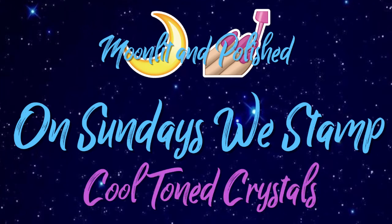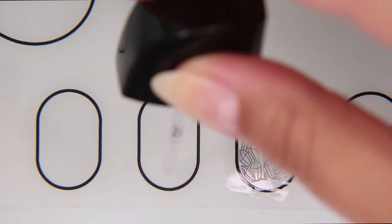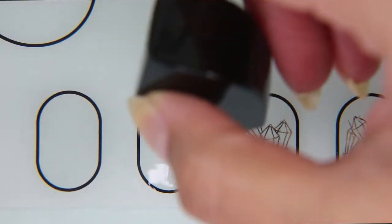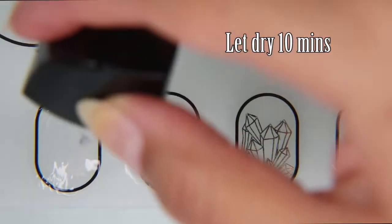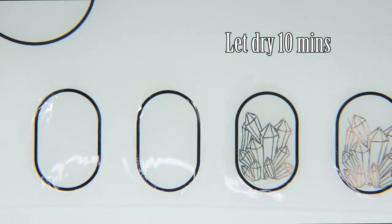Hey guys, welcome to another episode of Moonlit and Polished. In today's video of On Sundays We Stamp, we are doing cool toned crystal nails. These take a while, so just bear with me. I'm starting off by putting clear nail polish on my nail art mat. This is the Wet n Wild clear nail polish — I buy it at Walmart for 99 cents. I love this nail polish for this type of thing because it retains its elasticity after it dries. It doesn't get brittle, which is good.